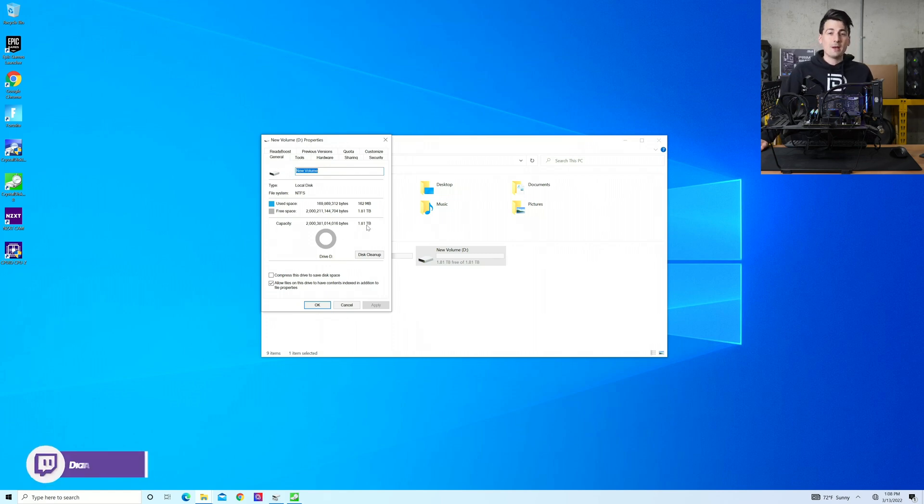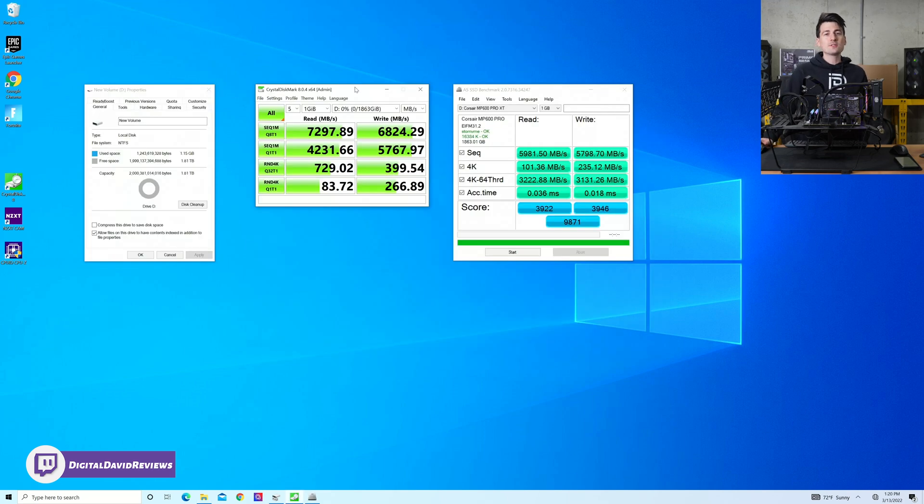Now let's look at our benchmarking results. Let's take a look at CrystalDiskMark. We got phenomenal results — our read results are actually higher than what they advertised. They advertised 7,100 megabytes per second and we nearly got 7,300 megabytes per second. And our write speed — same thing. They advertised 6,800 megabytes per second and we finished a notch above that at 6,824 megabytes per second.